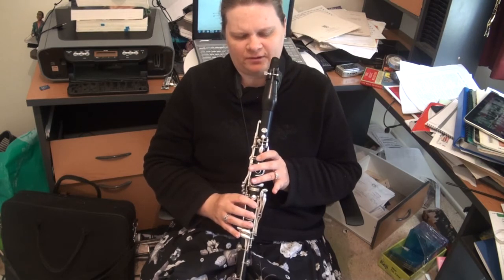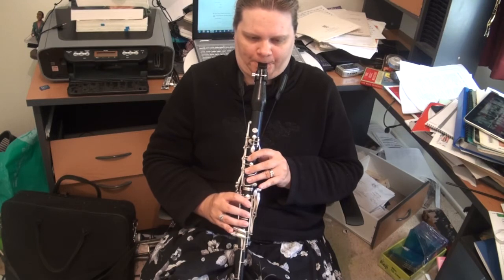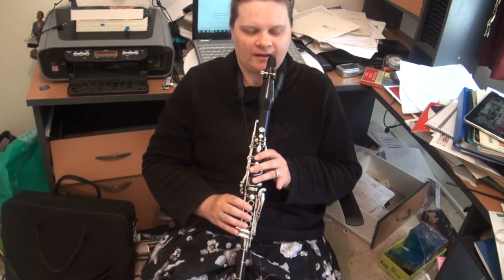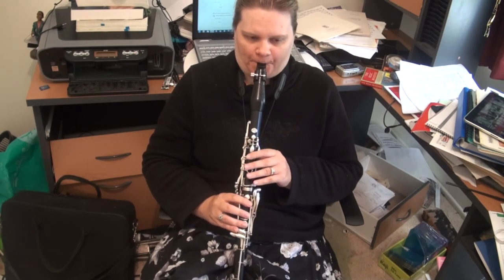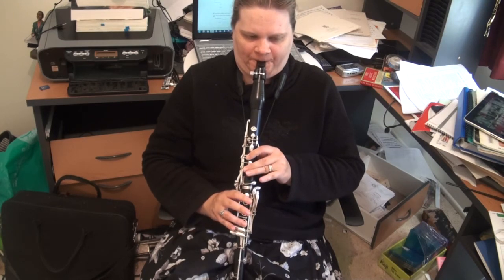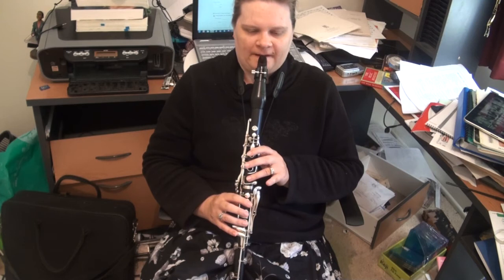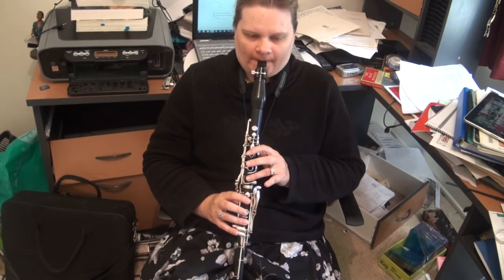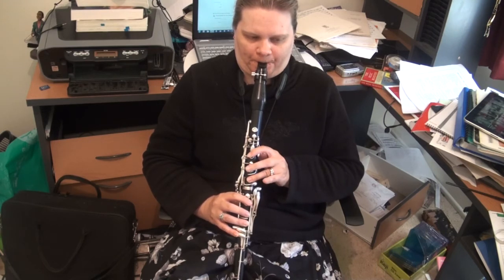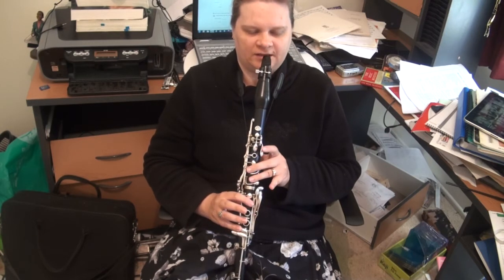Now here I would generally finger the B flat properly. I think it's a strong enough note. And then in the next phrase we come away. So we're building in this phrase. Now we come away, and then we build — I know it's not marked, but it's implied. We build down to the D.